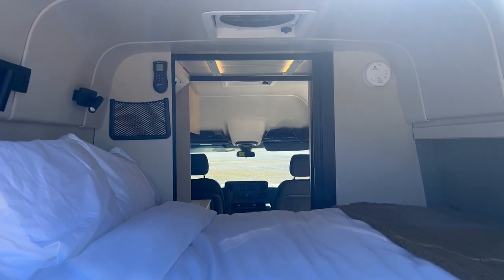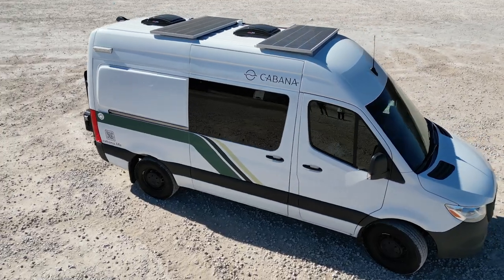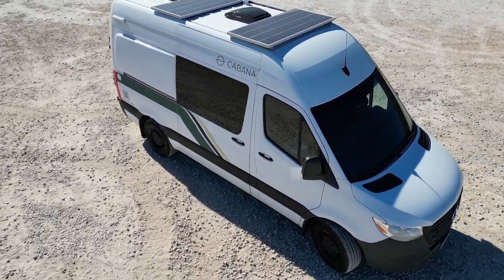Next to the wet room, there's a camper queen bed that's adequate for sleeping a six-foot-four tall person, and a secondary heater to keep the cabin warm throughout the night.